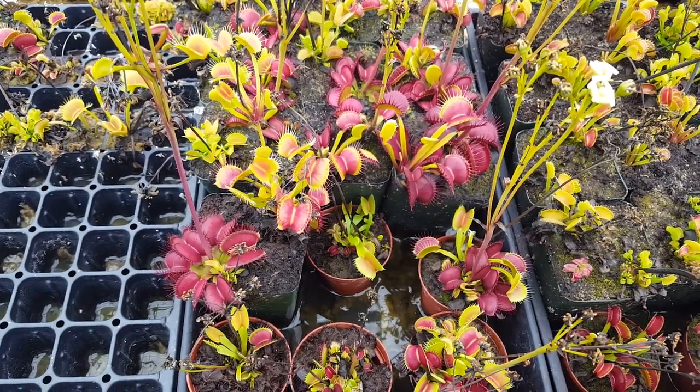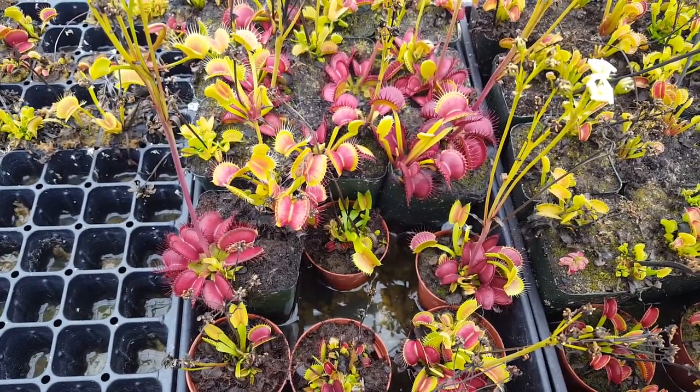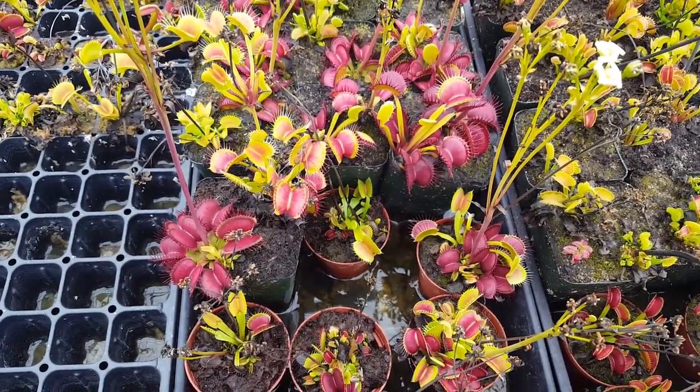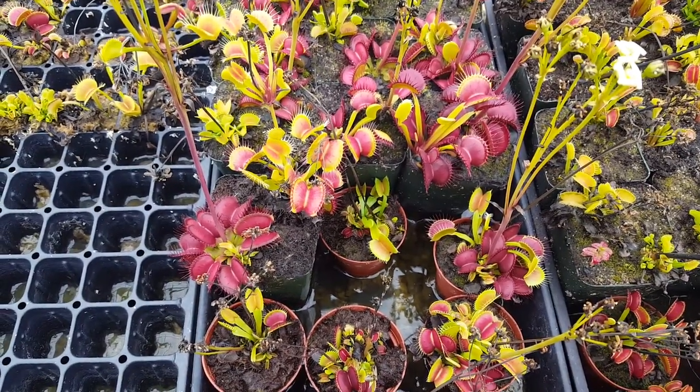Hi everybody, it's Devin here at Predatory Plants. My voice is a little raspy because I've been under the weather for the last week or so, but I wanted to show you something cool. A few weeks ago I did a video about how to feed Venus flytraps, and I fed one of our plants a pretty hefty centipede.